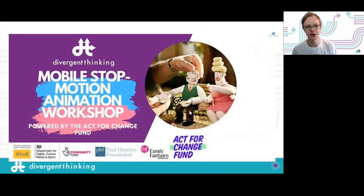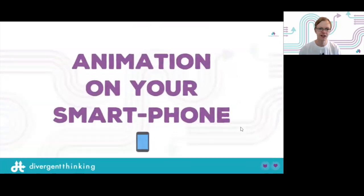This is a stop motion animation workshop in partnership with the Act for Change Fund, a great fund in the UK giving opportunities to young people all over. We are an organization called Divergent Thinking, essentially a youth-led social action project which aims to teach young people from all backgrounds how to think in different and creative ways.